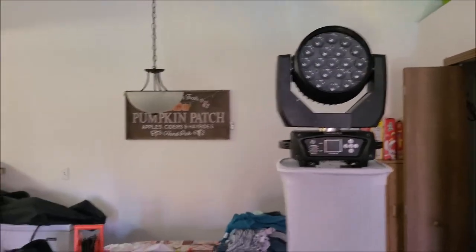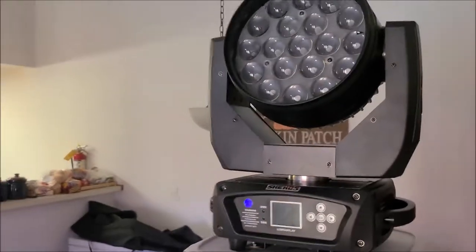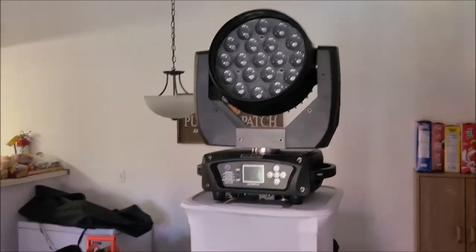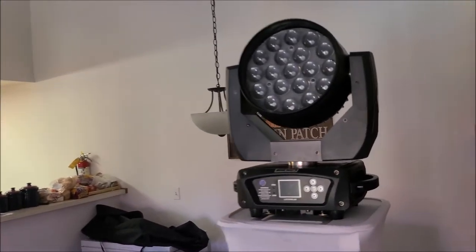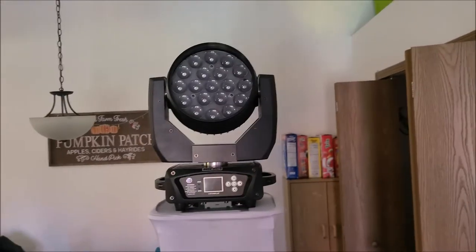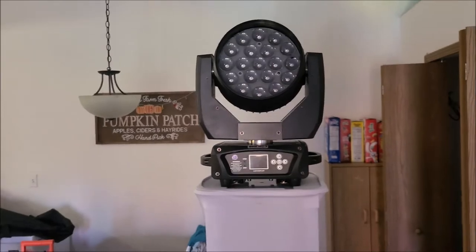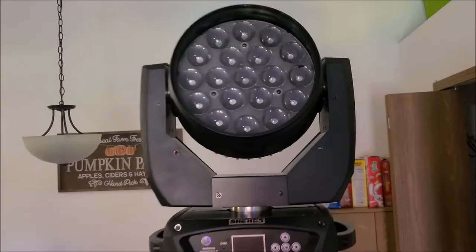If you want to see more Sheds products, I've got another one coming sometime in November — should have it late November or early December. We will have a product review of another moving head: it's a gobo moving head. So stay tuned for that — I'm very excited to show that one off.